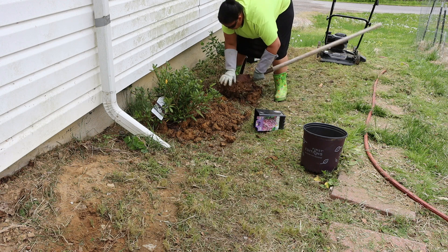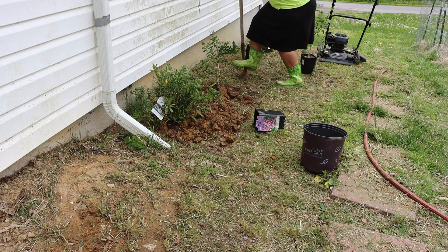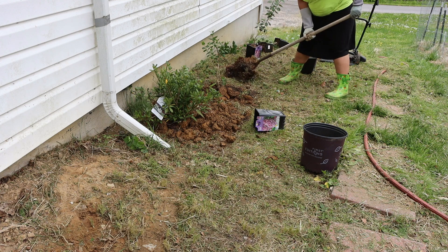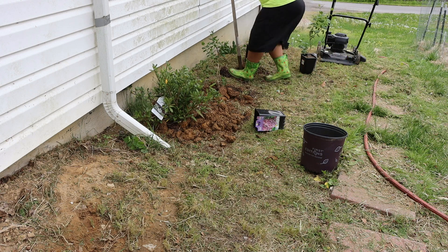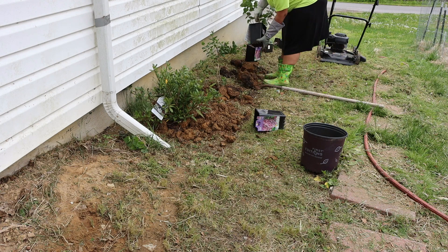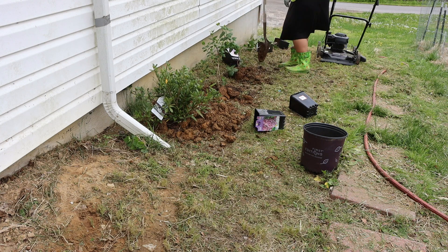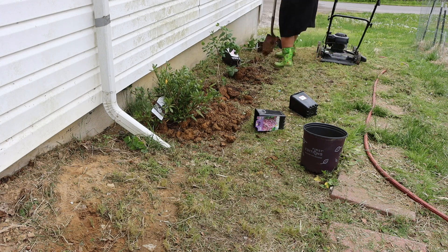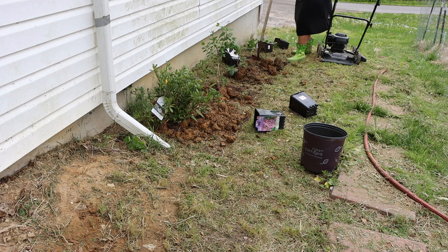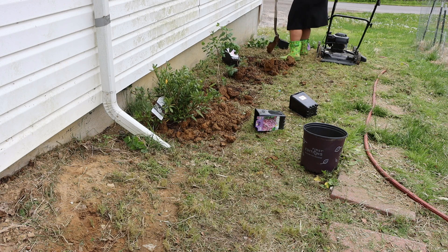I'm going down the line, digging each hole and adding the bushes in. I'm making sure I have enough space to set the whole thing in there so I don't really have to break up the soil around the roots. For the remaining bushes, I'm going to dig all the holes first and then go back and drop each bush into each hole.